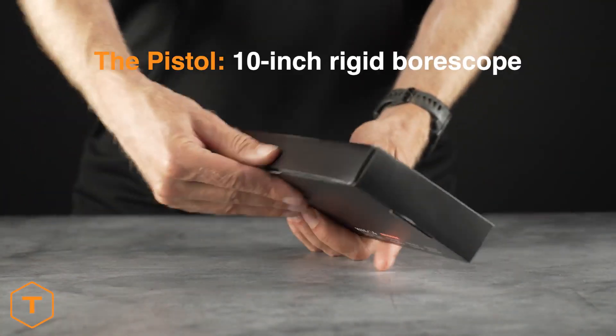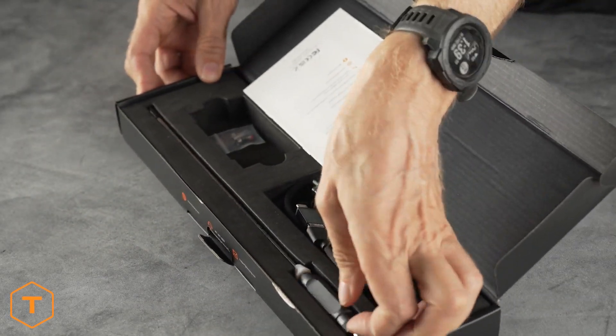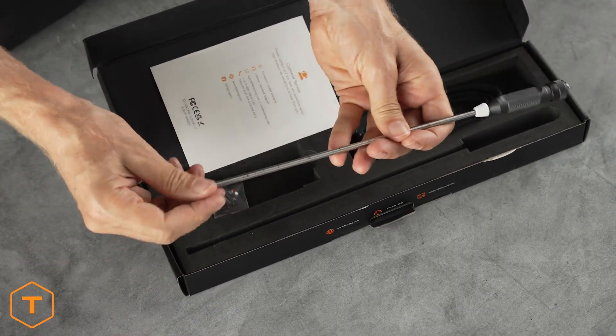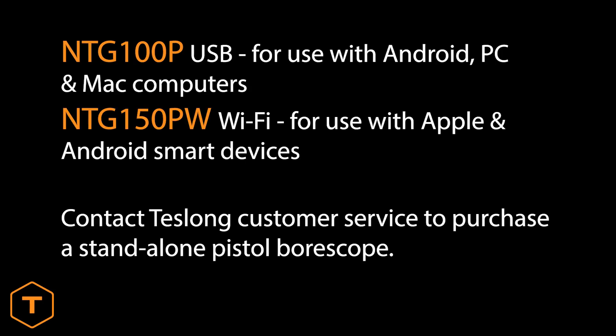The pistol model is just 10 inches long and optimized for inspecting pistol barrels, which also makes it very portable. It has laser-etched quarter-inch marks along its length, should you need to measure how deep in the barrel you're looking. All of our pistol bore scope models have the letter P in their part numbers, including the NTG100P and NTG150PW.